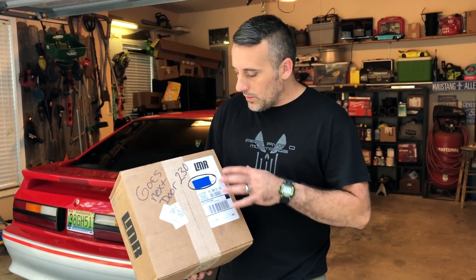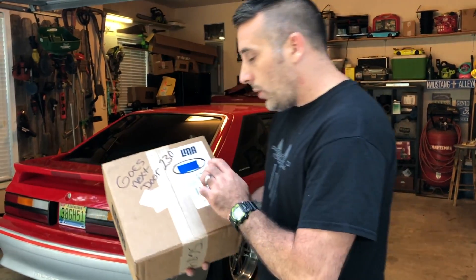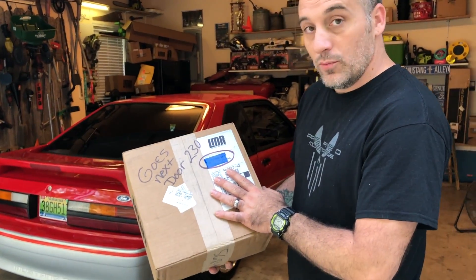This isn't a full sponsorship. What this is, is basically they're just kind of testing the waters with me. Let's go ahead and get this box opened up and see what we got.